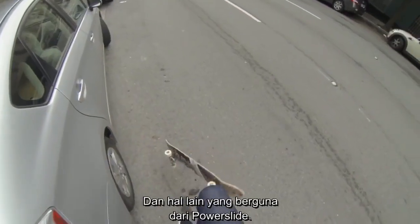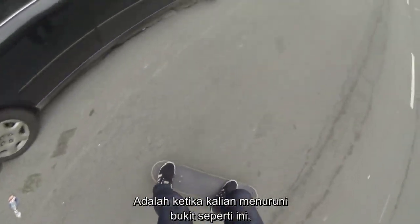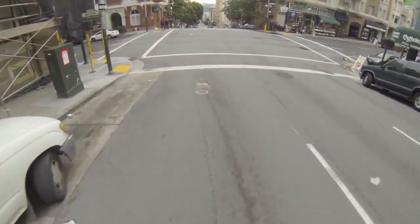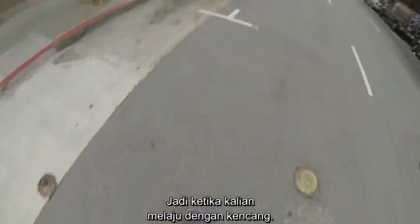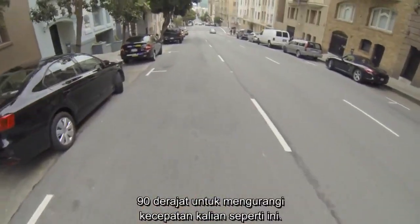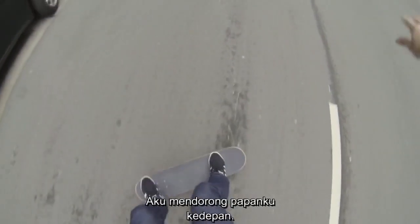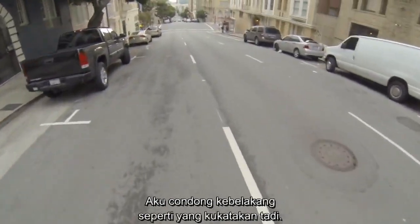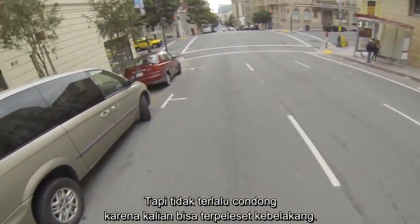Four wheel slides also come in handy when you're bombing hills like this. The power slide helps to slow you down — you've got to actually be able to turn your board into the 90 degree position to slow yourself down, as you can see right here. I just throw my board forward, leaning back like I said earlier, but not too far back, otherwise you're going to flip out.